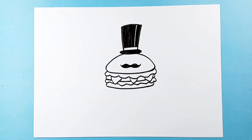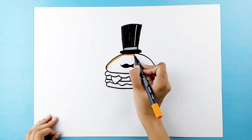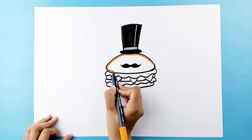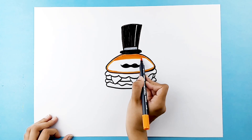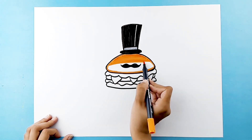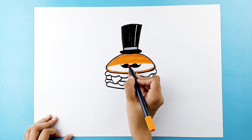Now it's time to grab your favorite colors and color in. Let's do it!